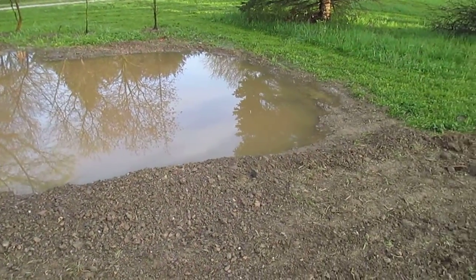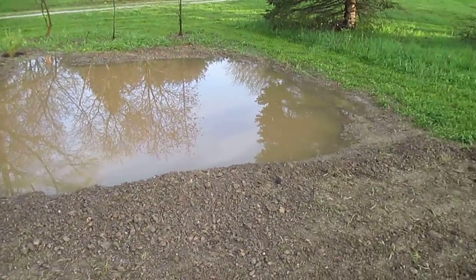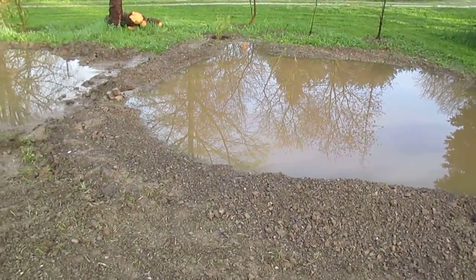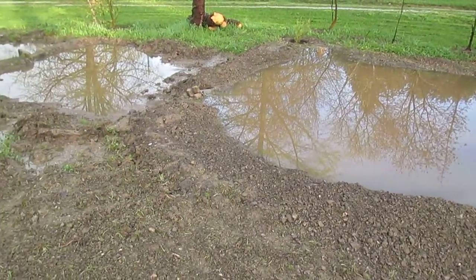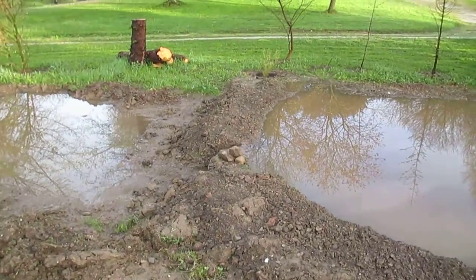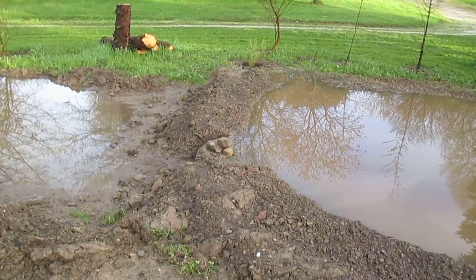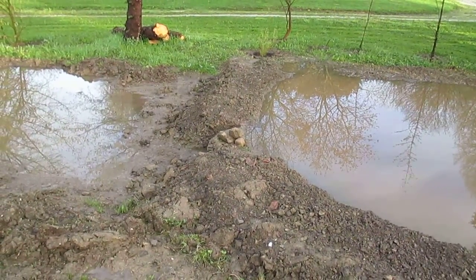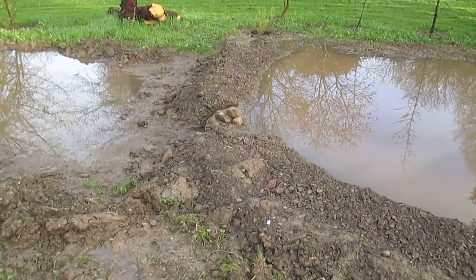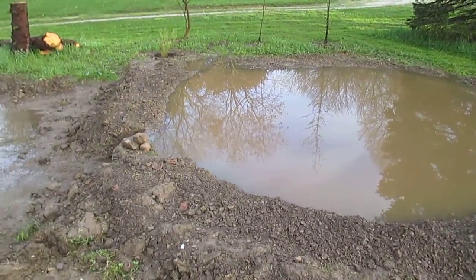It could stand to be deepened up towards the top, but other than that it looks just about right. The overflow here is working really well. I had one of my rocks fall out, but still the overflow dam didn't fail, so the tamped earth is doing really well.